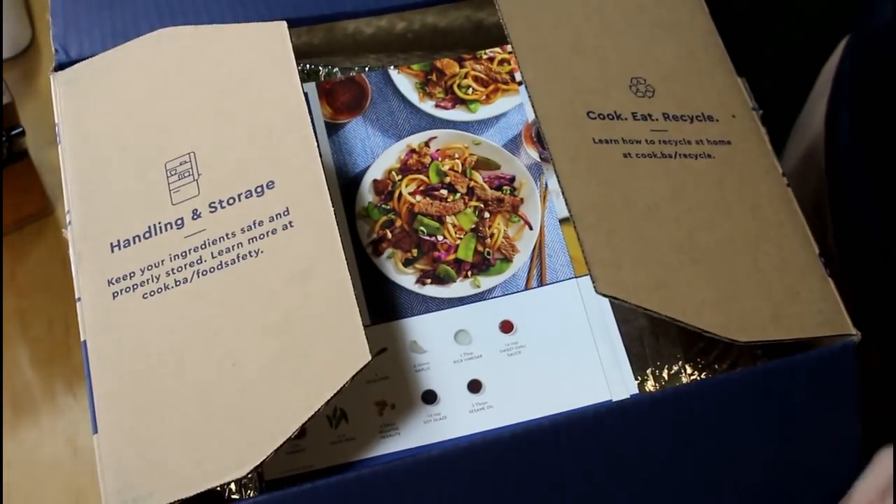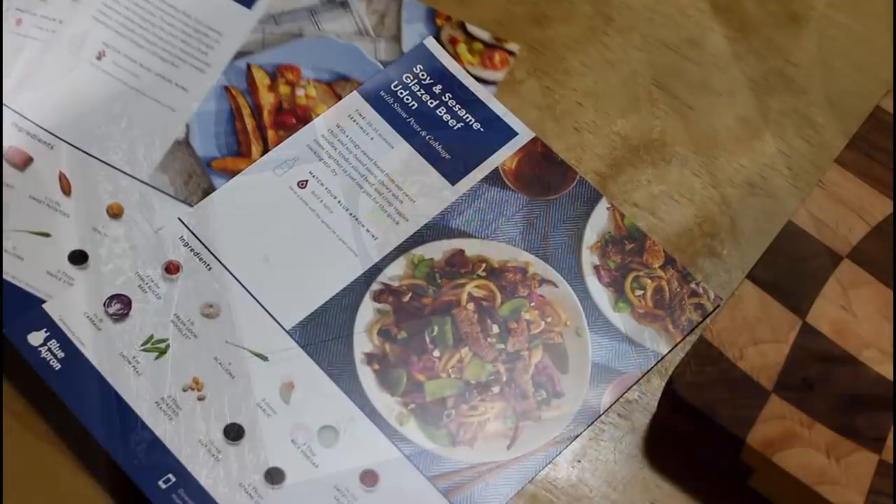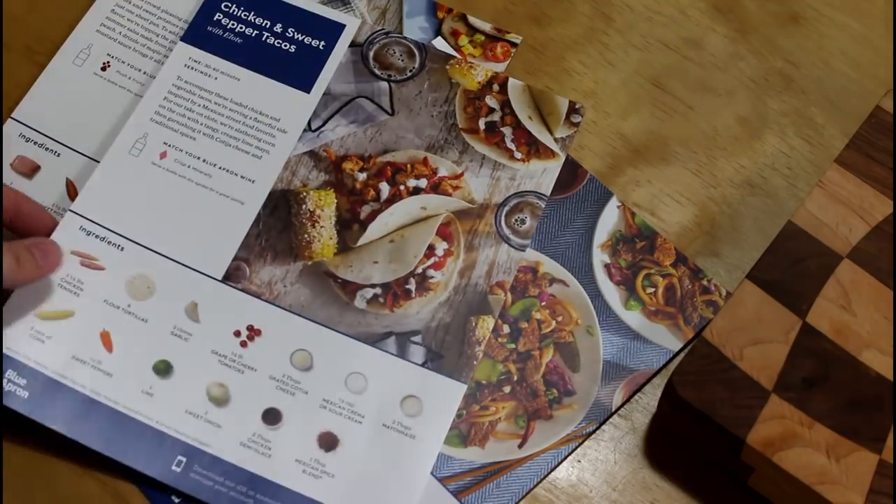So while that bubbles away, let me talk to you about Blue Apron. Check the link in the description box below. The first 50 people to sign up will get $50 off their first two weeks with Blue Apron.